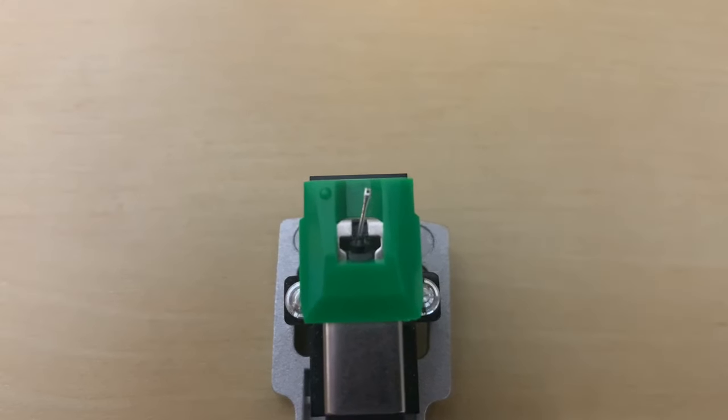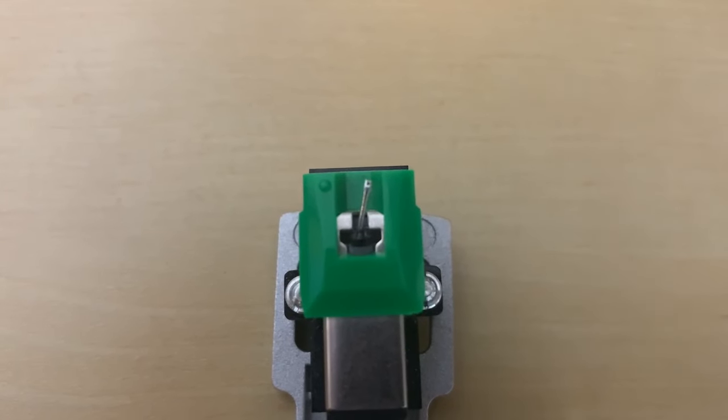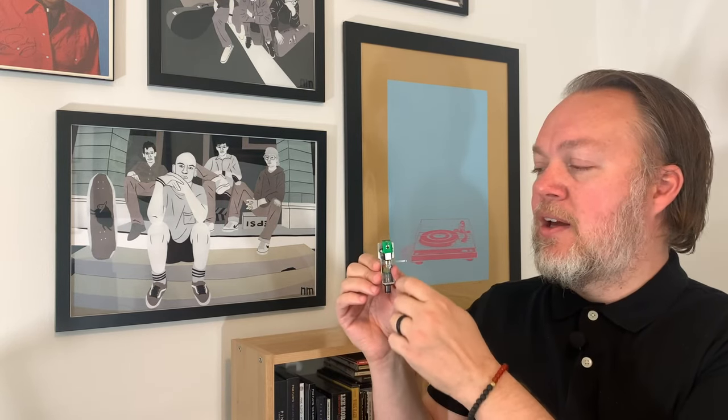The other thing to look for — especially if you're only getting sound out of one channel, like the right or the left — look at your stylus and where the needle is. On this one, you'll notice that it is leaning to the right. So when you use this stylus needle, you're only going to get sound out of the right channel — it's just not touching the groove on the left side. If it's broken and leaning one way, or broken off completely and you're getting no sound, this is going to be the quickest and easiest thing to replace to get your turntable sounding right.